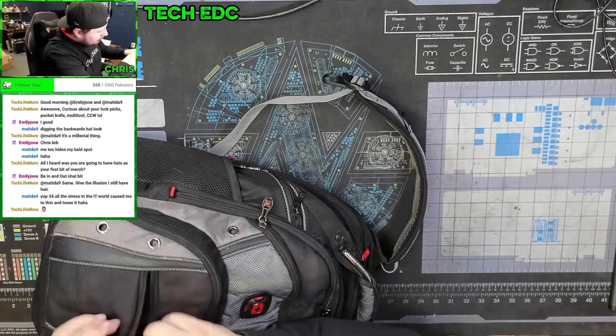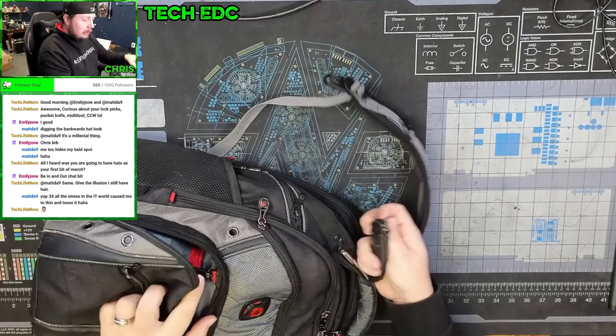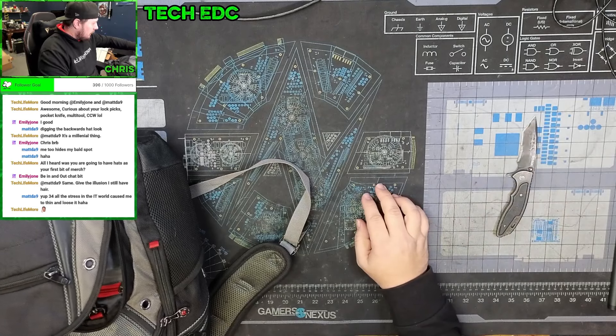I don't really keep anything in the front pocket. In the next compartment, I have a simple Gerber flip knife.